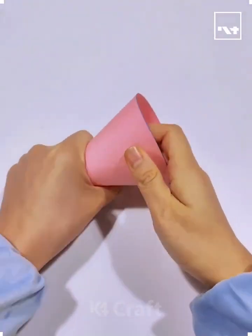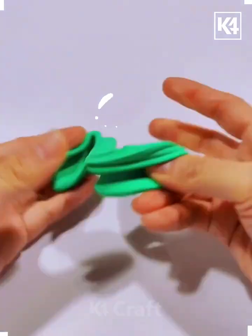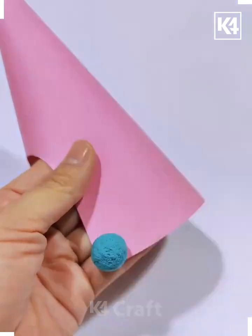Hi everyone, welcome to our Facebook page. Here we are going to cut the cone and we are using clay. Make the clay balls and spread all of them like this. Now we are going to give texture using this brush.